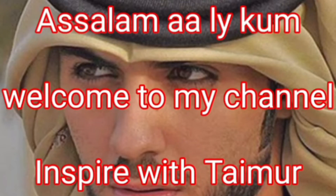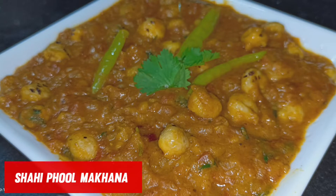Assalamu alaikum. Welcome to my channel, Inspire with Timer. Today we are making Shahi Fool Makana.